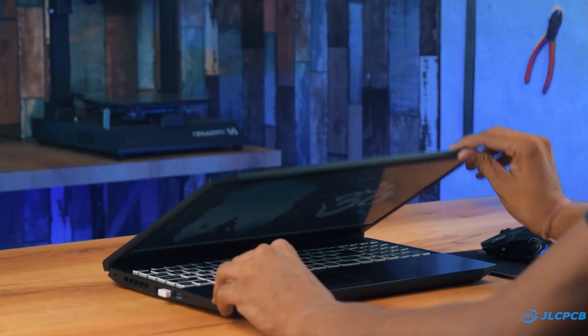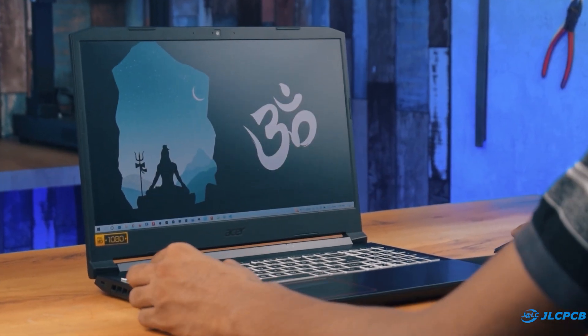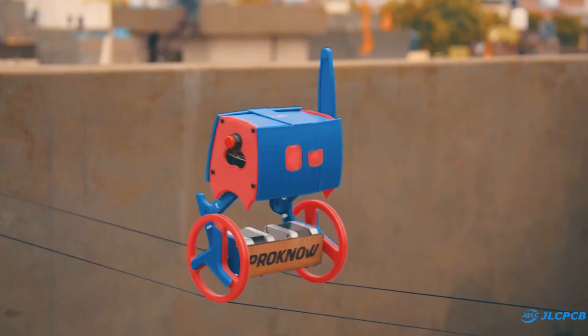Namaskar Mitro. Welcome back to our channel. Today in this video, we are going to make a Wi-Fi control self-balancing robot.